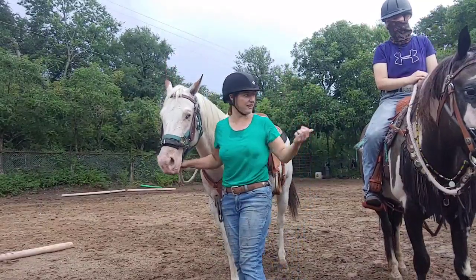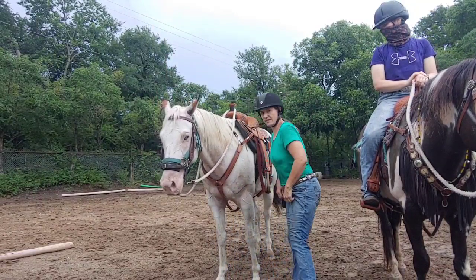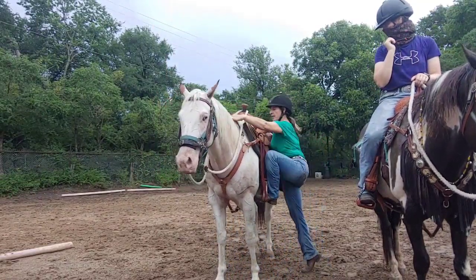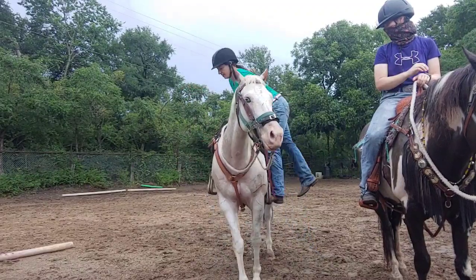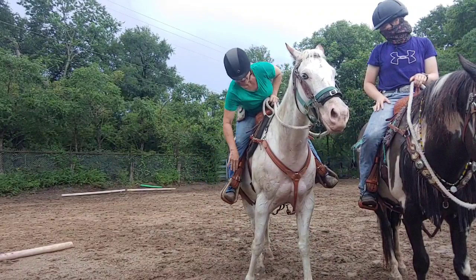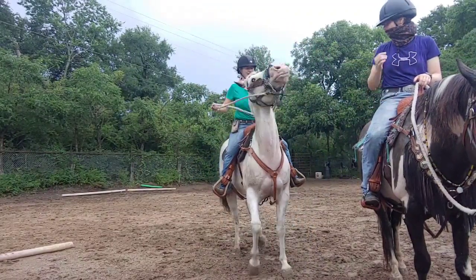We've got Sydney on Miracle and I'm over here on Boyo, and we're just going to go through our regular warm-up routine. We've already done all of our groundwork and now we're going to focus on doing everything in the saddle.